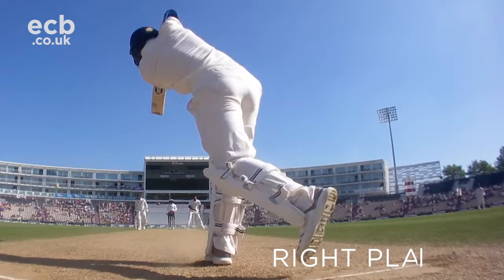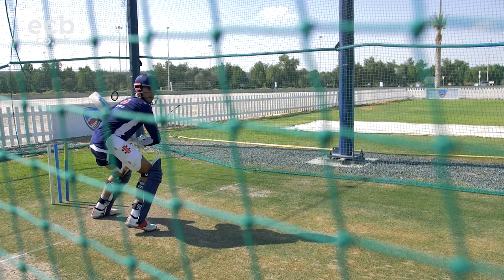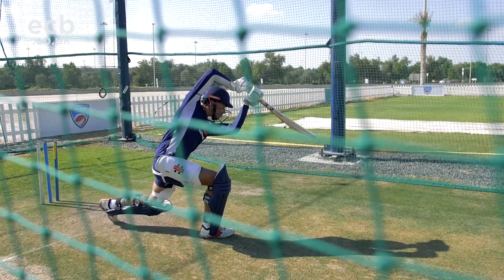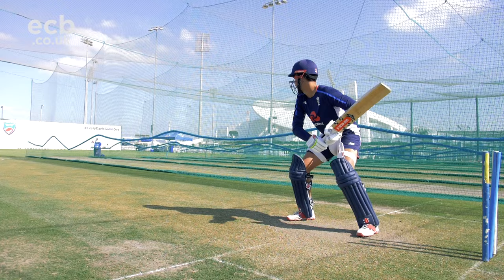The first drill we're going to do with Max here today is about picking length. Max has got to look at the trajectory of the ball. A basic instruction on picking length would be: you either drive the ball on the front foot, or if you can't drive it on the front foot, you're looking to push back and play it off the back foot. The key to playing spin is to be able to create time to play the shot — enough time to react with where he's positioning himself at the crease, so he can drive the ball or play it off the back foot.